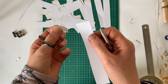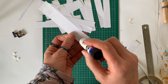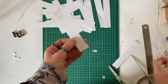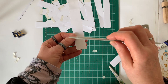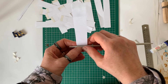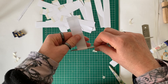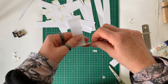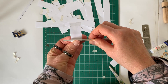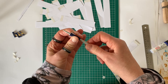Peel the backing off the double-sided tape before you start to roll, and then put a tiny bit of Pritt Stick glue at the other end on the inside. I was surprised that this works, but it works really well — I didn't have one single middle that pulled out. I think it's because the glue stick takes quite a while to dry, so it's only on there for a few seconds.